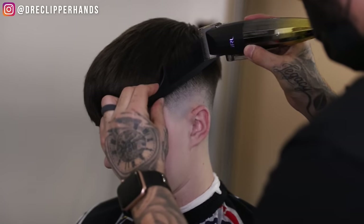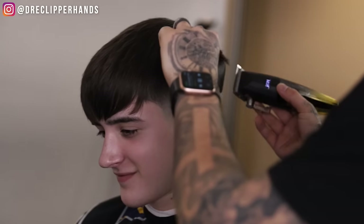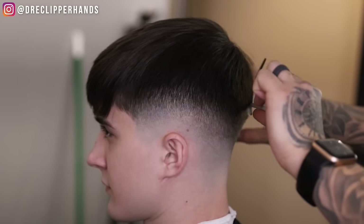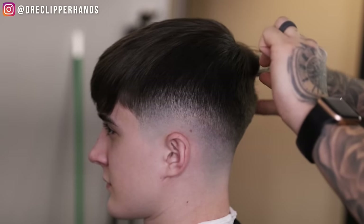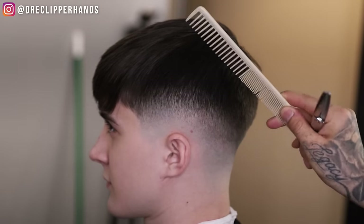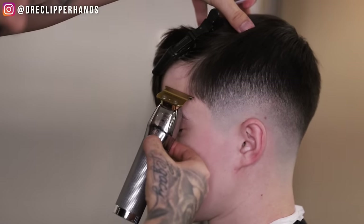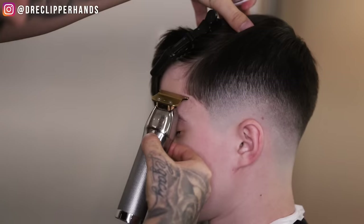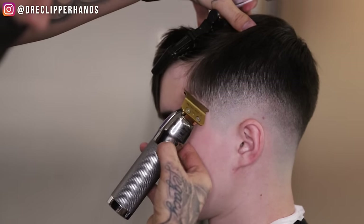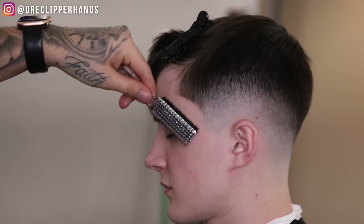I'm doing the same on the side, and now we're going to come in to soften it up with our thinning shears — especially in the back where I saw some weight I wanted to clean up. As you can see, this blend is coming together. Now we're going to get into his arch lineup. We're going to start at the top of his arch, then go to the bottom and connect those two points in the middle, giving us that nice round shape without digging into it too much, so it grows back with a natural line rather than a pushed-back lineup.